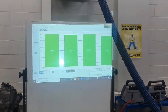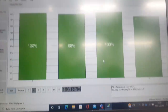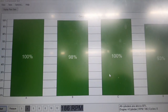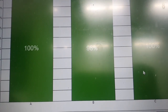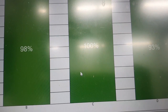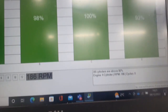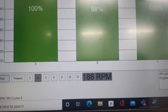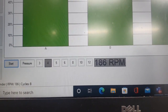We have the report now of what each cylinder is doing — sorry for the reflection. You can see the cylinders are not doing bad: cylinder A is 100%, cylinder B is 98%, cylinder C is 100%, and cylinder D is 93%. I would tolerate these differences. It also tells you the cranking speed — this is a petrol engine at 186 RPM, which is actually good for a petrol engine.